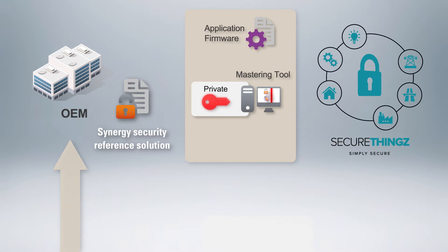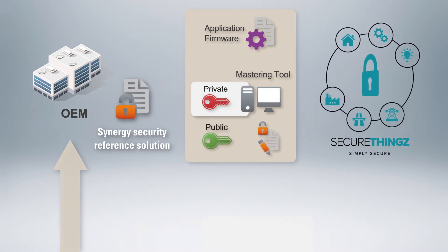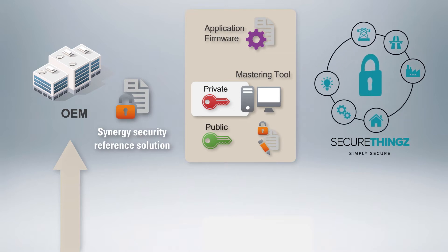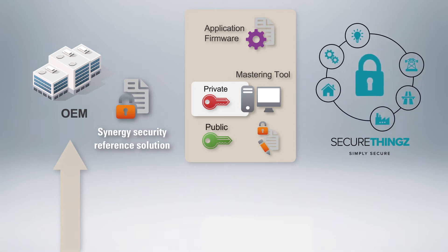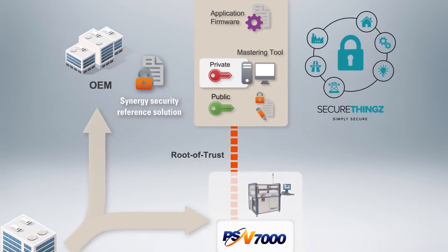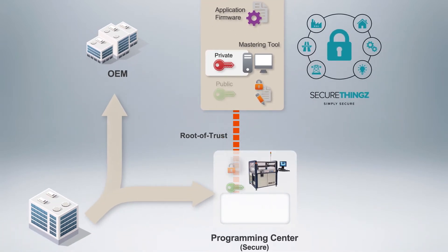In a later step, you will use this mastering tool to sign and encrypt your firmware, as the secure bootloader will only load firmware that has been signed by your mastering tool. The final stage in the setup phase is to preload the Root of Trust through a secure connection into a programmer designed for high-volume manufacturing and provisioning of chips.